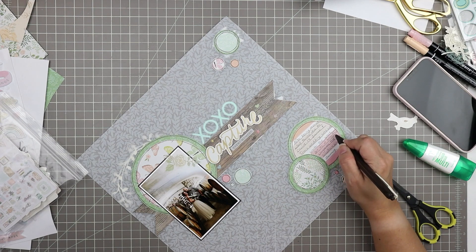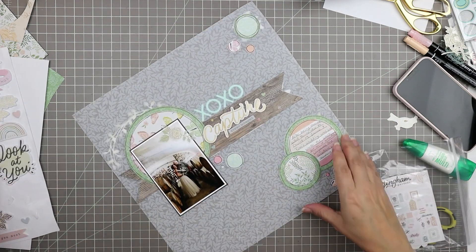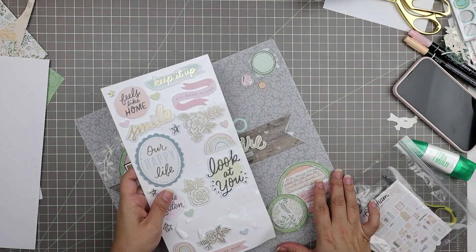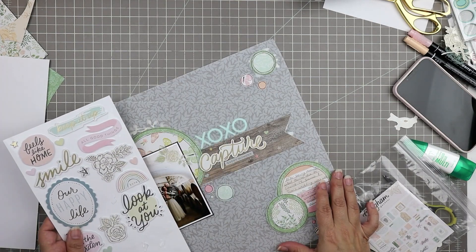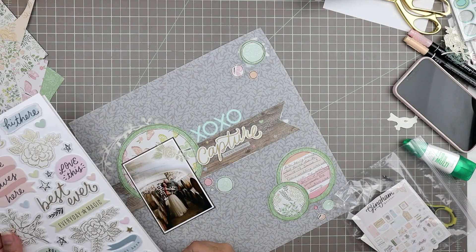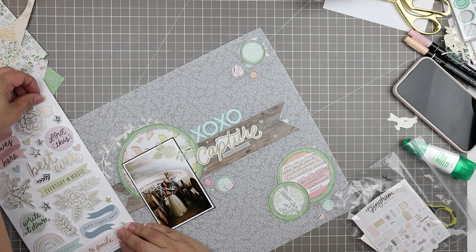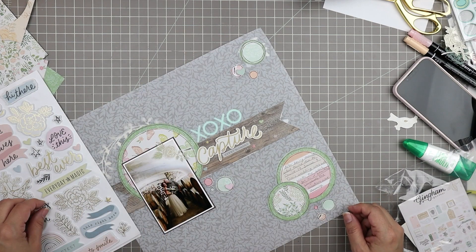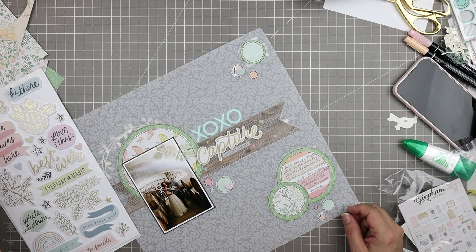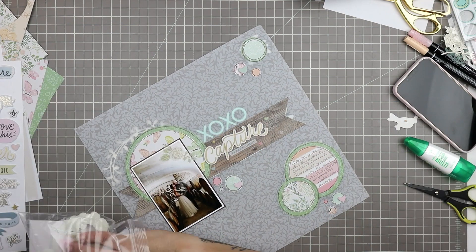I'm just underlining here to give my journaling a sense of being anchored to the page. Now I am going to add some more embellishing — I was thinking maybe this one will be very plain and simple but I'm going to add a little bit of design elements to this just to decorate it a little bit.